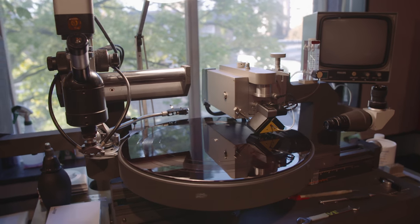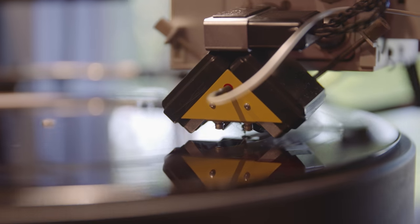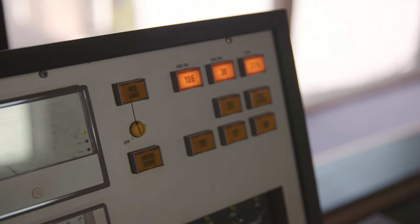It also gives the factory the opportunity to get the edge of the stamper ready and right for the records that they'll press. Think of it as the template for the stamper that goes into the record press, which is used to press the records that go out to the shops.